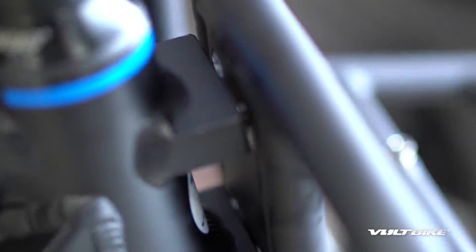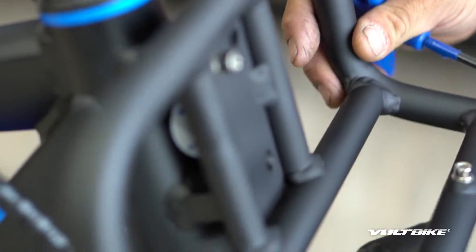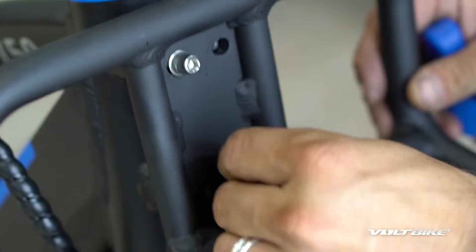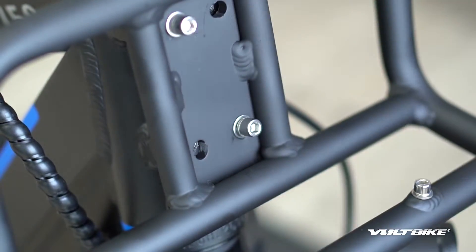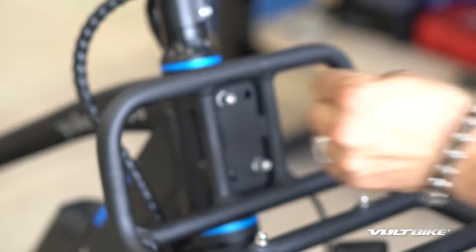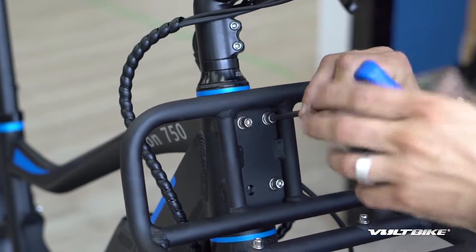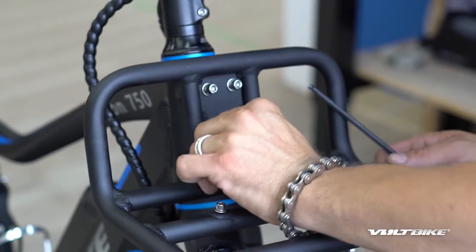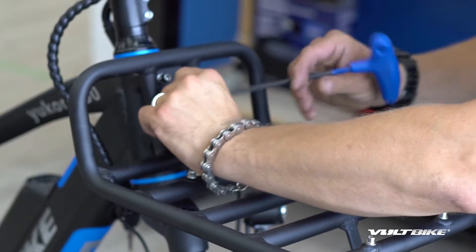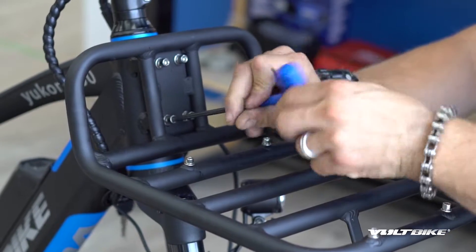Don't tighten it down all the way yet because there's a little bit of adjustability there. Then what I'll do is go to the opposing corner on the front, line up the holes, and get the bolts in on the opposing corner. Line things up a bit more and again don't tighten it down until all the bolts are in — we're going to mess with the alignment a bit to make sure it's nice and straight.